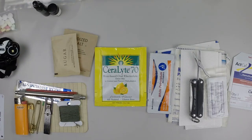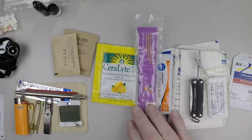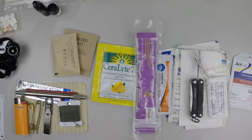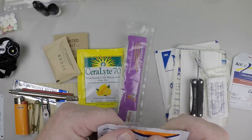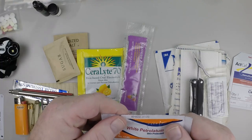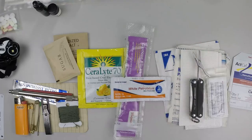For cold exposure, glucose is a readily usable sugar that can get cold patients shivering again. White petrolatum is good for burns once they've cooled down, and for cold and wind-based injuries it's a skin protectant.